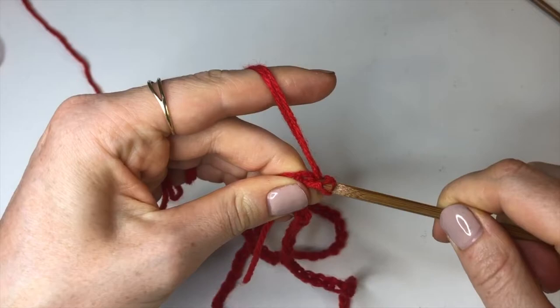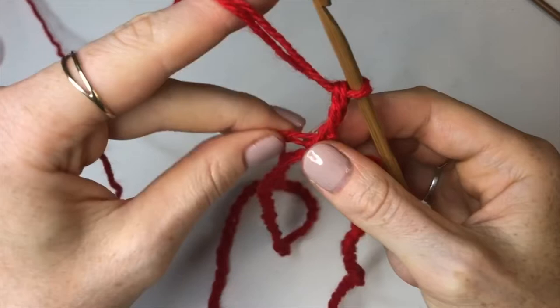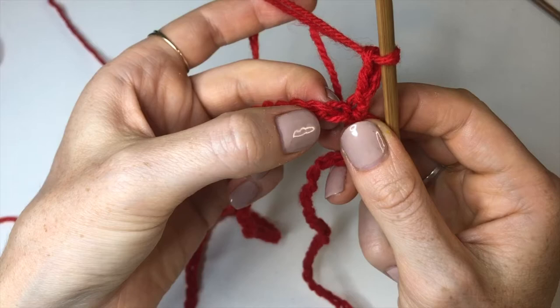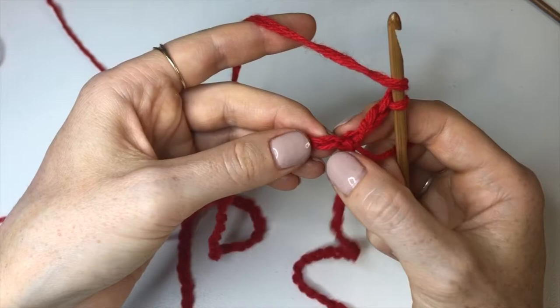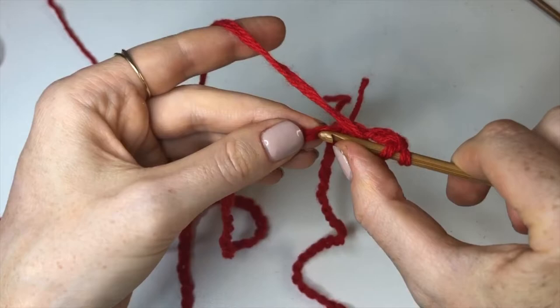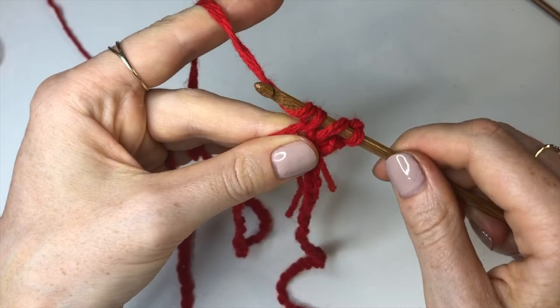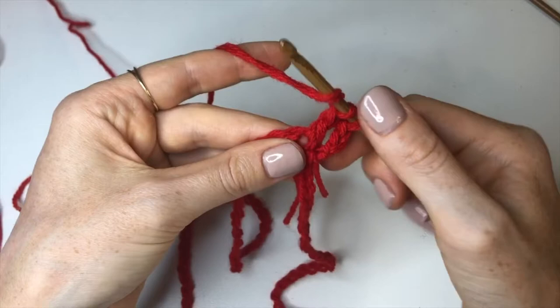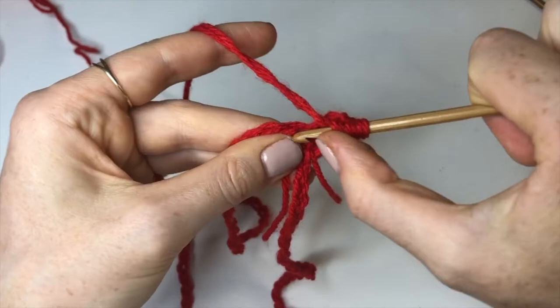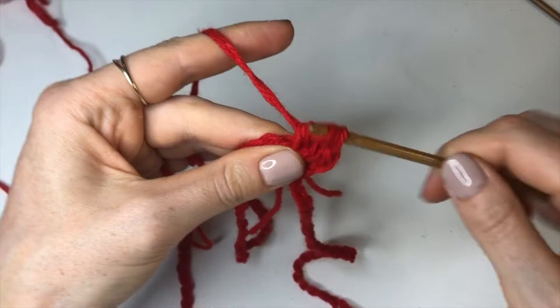Chain up three. Then into the next stitch from the hook, with strands doubled, yarn over, insert into that first chain along — not the one we joined onto, but the next one — yarn over, pull through, yarn over and pull through two, then yarn over and pull through one. Now yarn over again, insert back into that same chain, yarn over, pull through, pull through the first two, yarn over pull through one, and yarn over pull through all three loops on the hook.